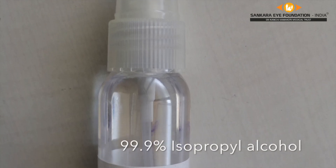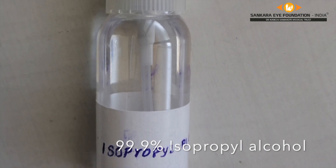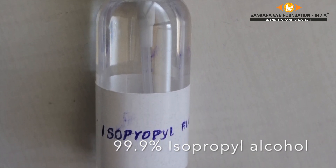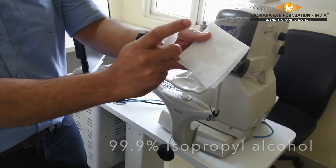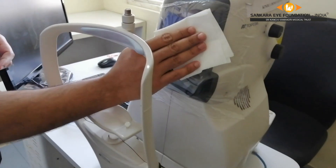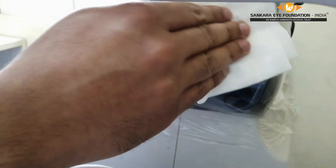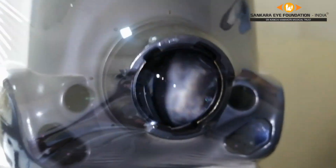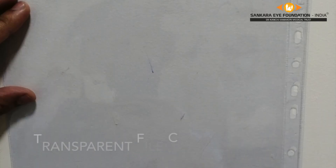Isopropyl alcohol can be used for cleaning. Put the isopropyl alcohol in a spray bottle, then apply 2 sprays onto a clean tissue paper and gently clean the front cover all over, especially in the area covering the lens. We can see the cover is absolutely clear with no contaminants and there is no lens fogging.